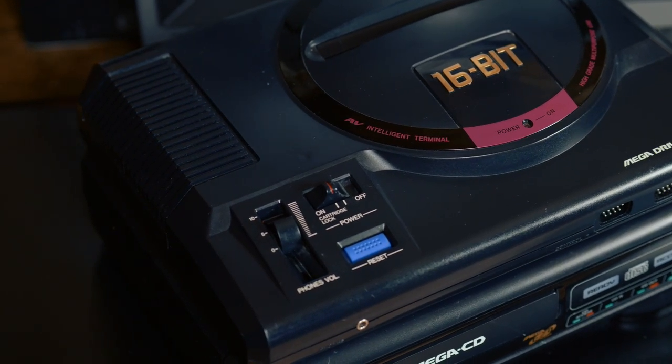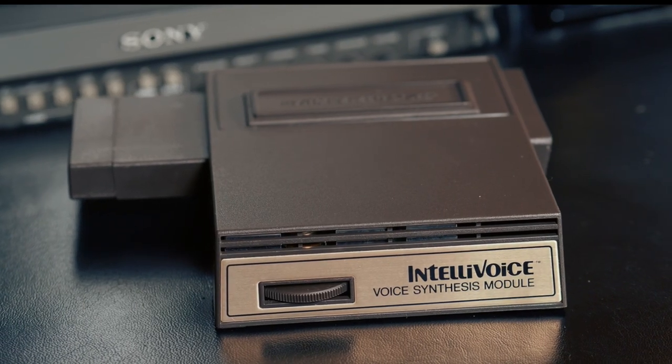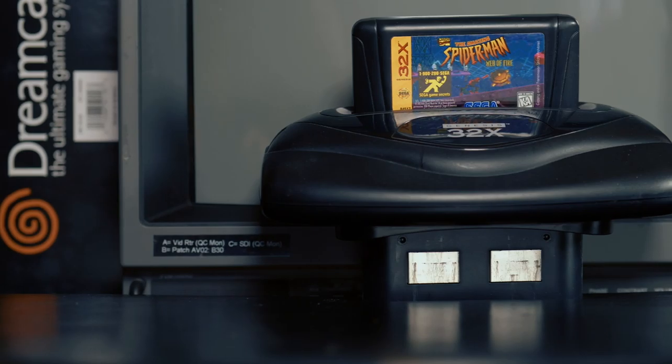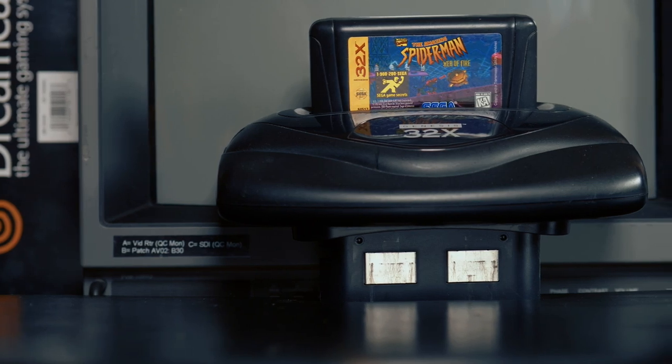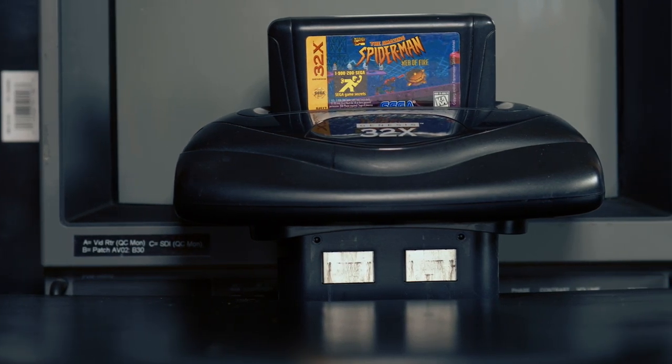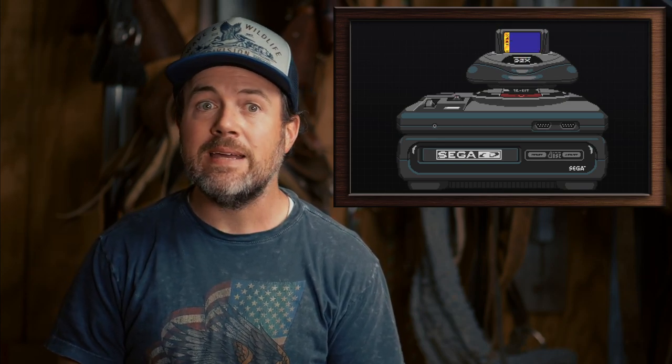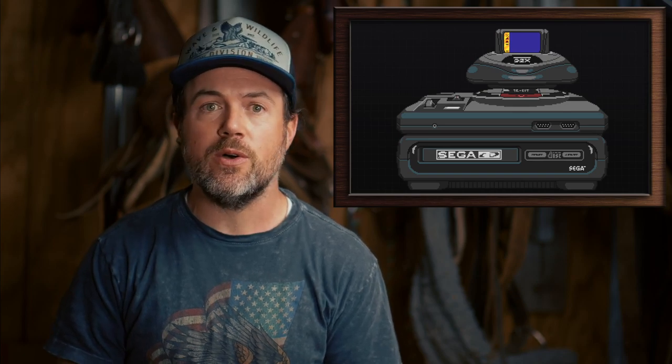Expansions for home consoles weren't anything new. Devices such as the voice module for the Intellivision, the more well-known Sega CD, and of course the iconic 32X had all pushed the gaming industry in a new direction. The concept of a hardware add-on was typically used as a cost-saving measure to extend the life and capability for the user installed base. The 3D controller was no different.